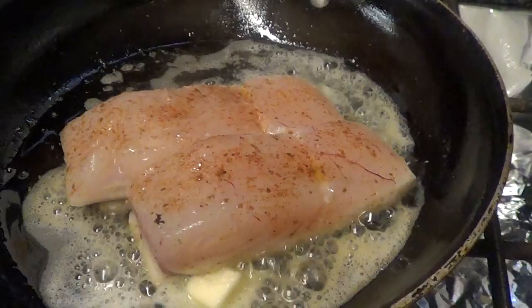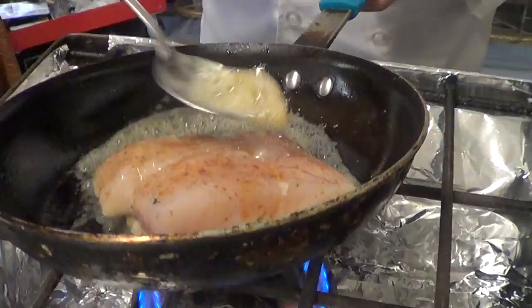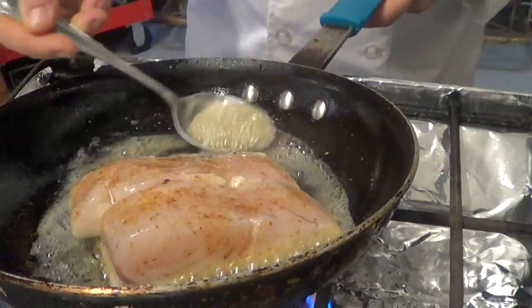Always have a little container that you can dump excess butter into. You're not going to want to make a sauce from the butter you just cooked the fish in, because it's going to get to a point where it's going to burn, and that's not a good thing.